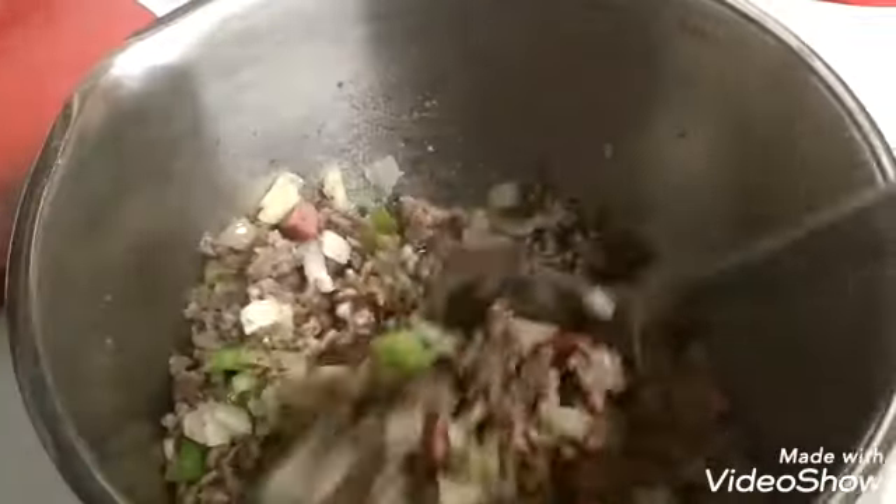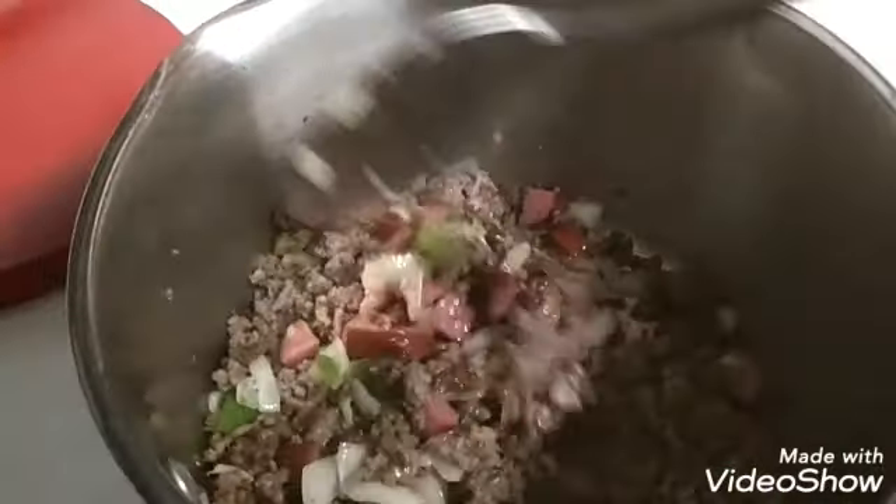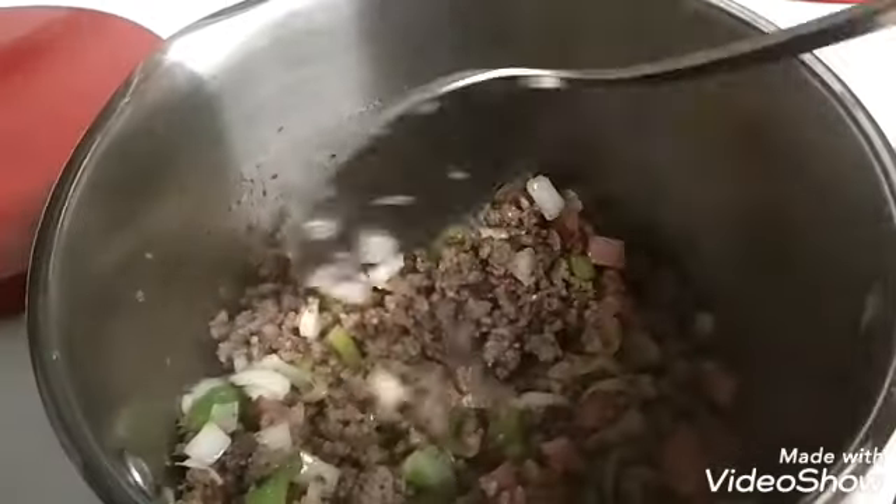This is the start of Lisa's house rice that she has been making for years and I finally decided to get the ingredients to try it.